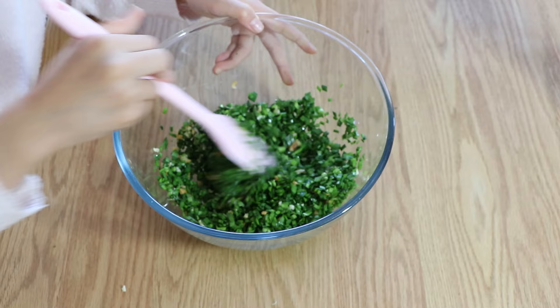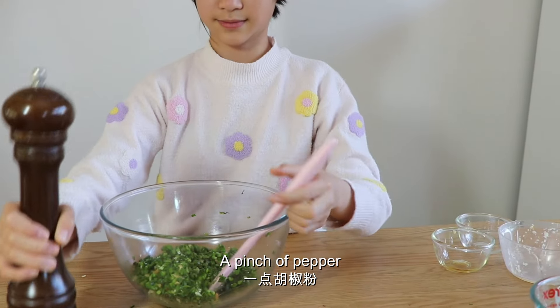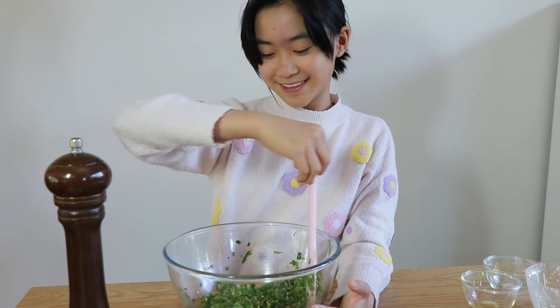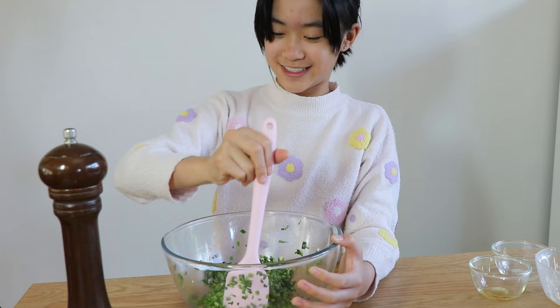It smells good already. I just want to eat it. I'm hungry — give me some more lunch!